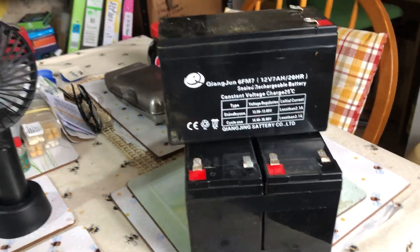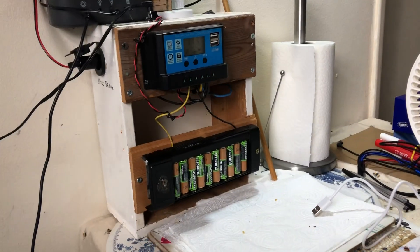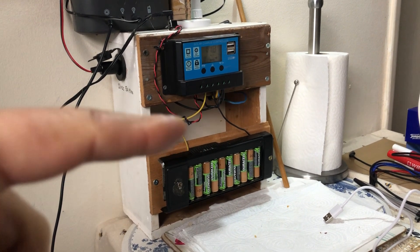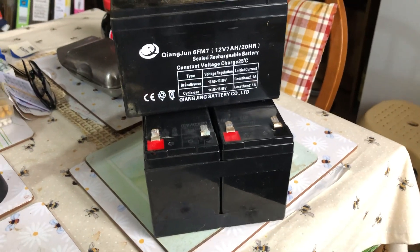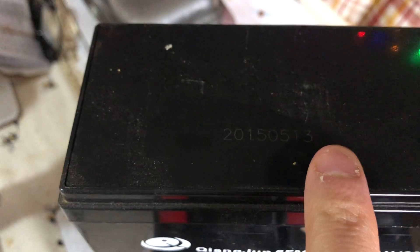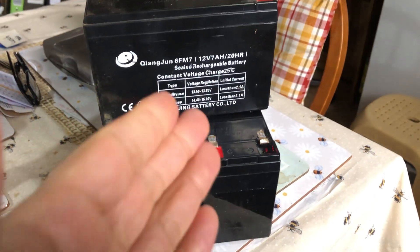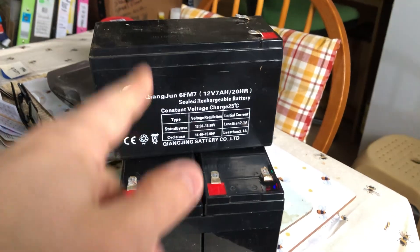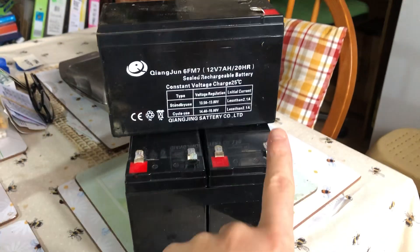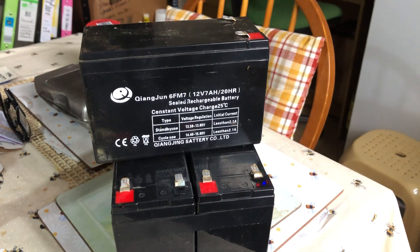With a load that small and three of these batteries, they're rated at 7 amp hours each. If they were working properly this would make a 21 amp hour battery pack, and a 21 amp hour battery running one 5 watt LED bulb drawing less than half an amp should not make the batteries go down to 10-point-something volts. Obviously these batteries have given up the ghost. You can see the date of manufacture: 13th of May 2015 — so they're a bit knackered. Two of them were measuring 11-point-something volts and one was measuring 12.6 volts, so maybe one may be okay out of three.